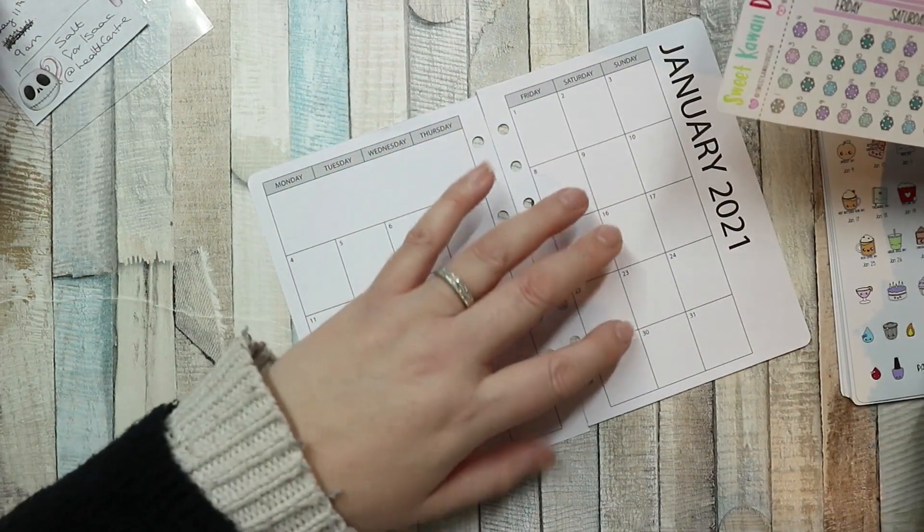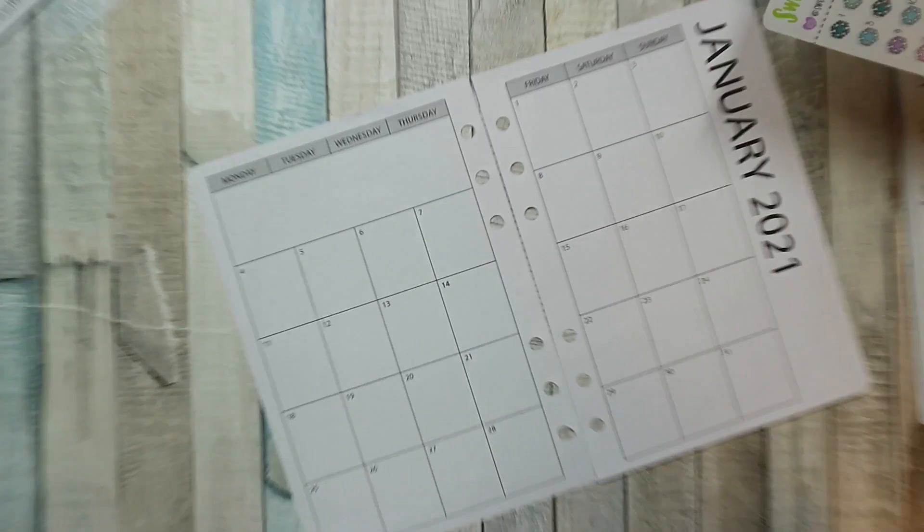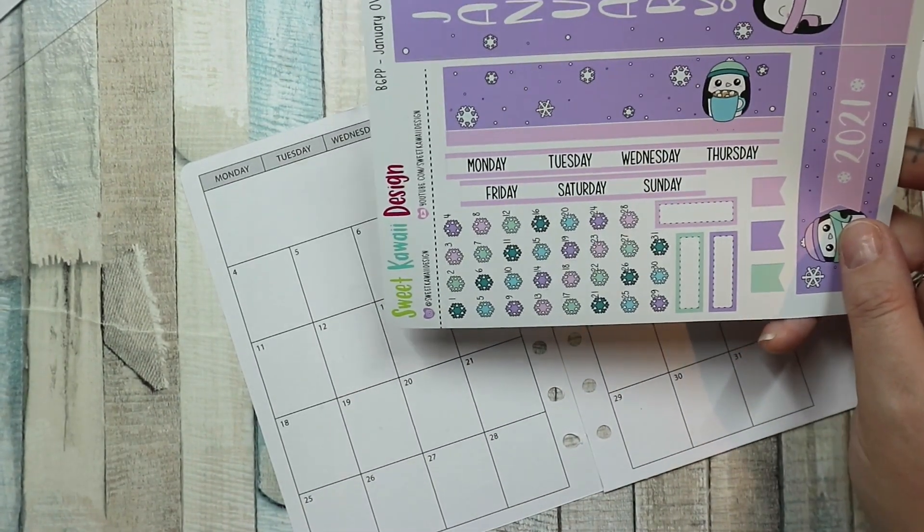The kit fits in Annie Plans Printables personal wide rings. It's the B6 Print Pression kit.